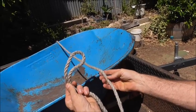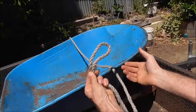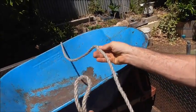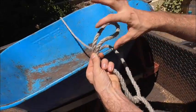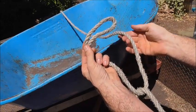I'm just changing angles so you can see what's going on a little more clearly. I've got this bight and I'm going to take the rope that's on the far side and wrap it around this bight here to form a loop.